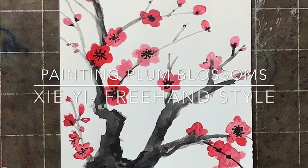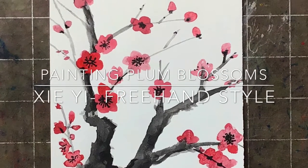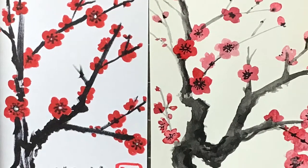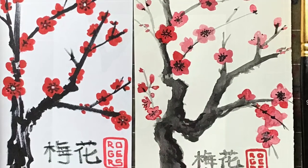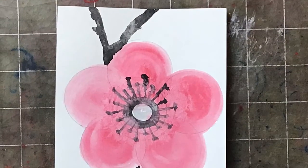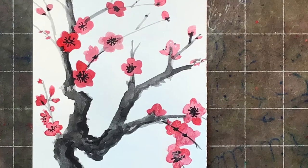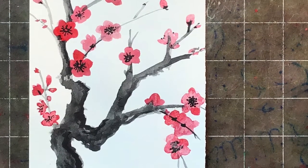Hello and welcome to painting plum blossoms in the xie yi, or freehand style. As we talked about, the plum blossom is a common subject of Chinese painting. First we're going to take a look at the blossom itself close up, and then we'll look at how to put them together onto the tree.